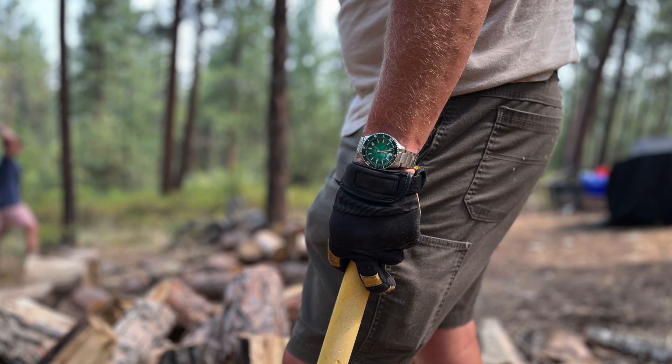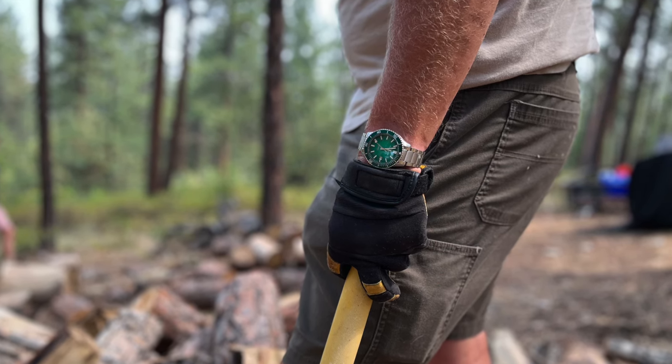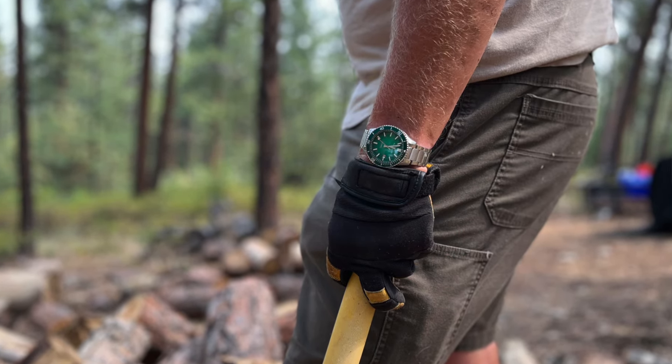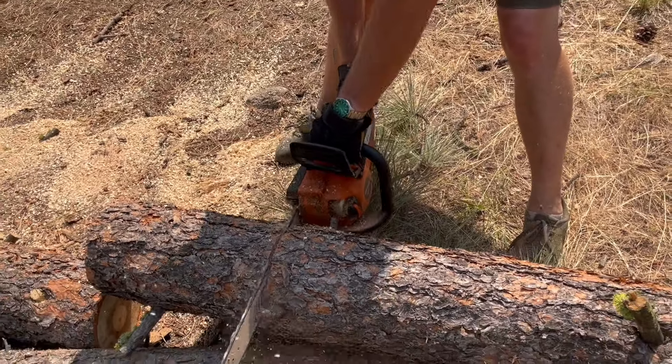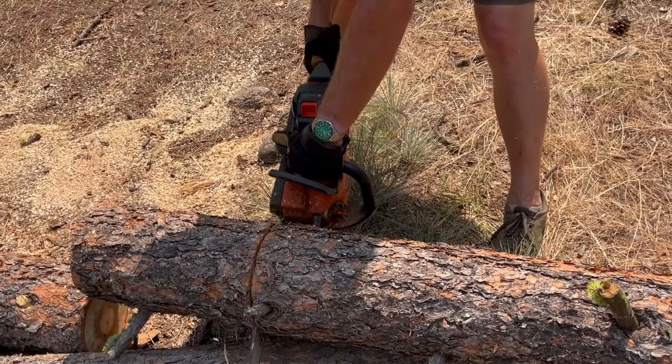I was surprised it only opened once — I actually thought it was going to open up a bunch of times with the impact I was putting on it. I was using a solid steel splitting maul, and it turned out the clasp really holds together pretty well. I'm impressed with the durability of the butterfly clasp; I'm just not a real fan of the adjustability.